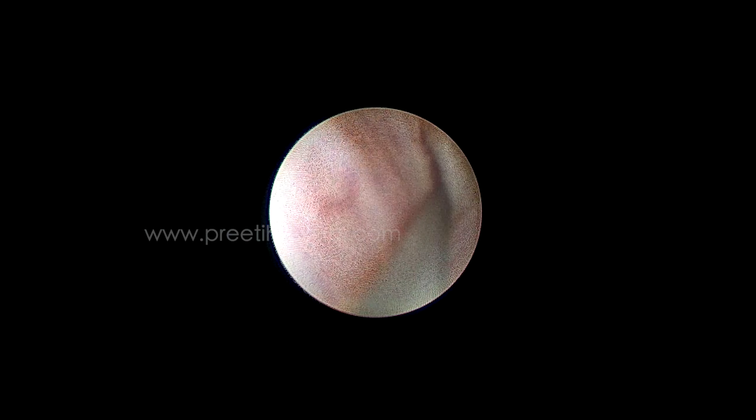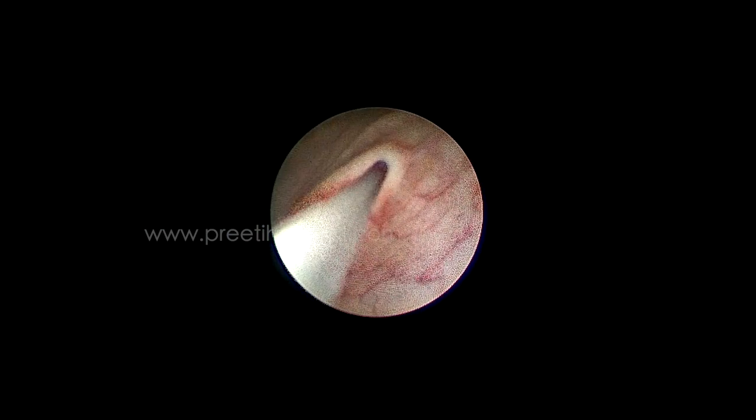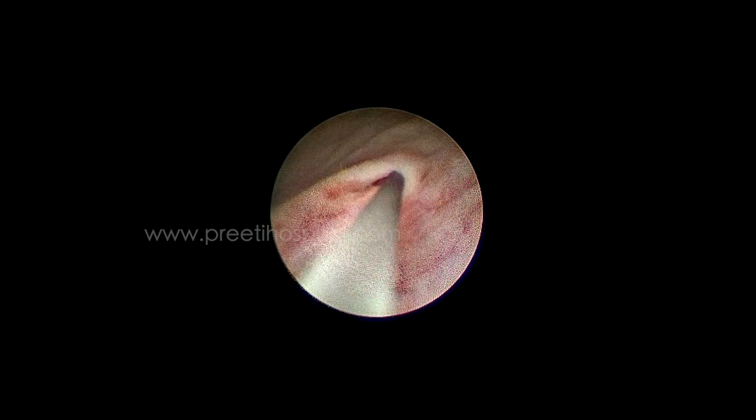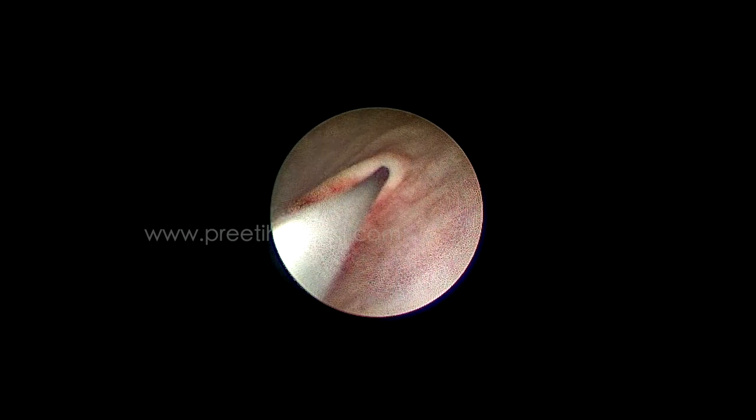This is because of the 5-degree angle of most ureteroscopes. Also, if you enter like this, the shearing effect will be there. You have to turn externally without turning the camera. Hold the camera and ureteroscope — you have to turn.